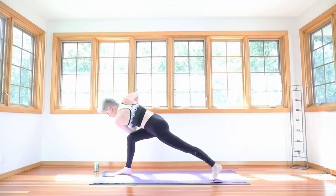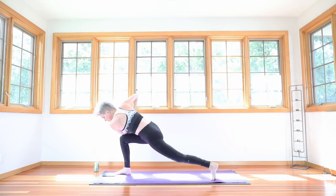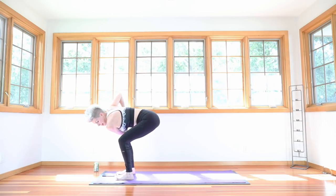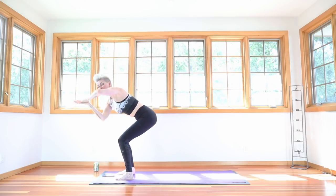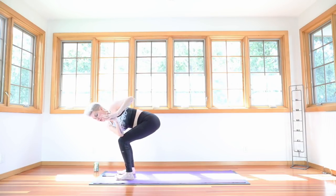Inhale, wave your spine long. Open up through your chest. Look down at the floor. Take another breath in here. And on your next exhale, step the left foot forward to a twisted chair. Left elbow to right knee. Bend your knees and slide your hips back. Inhale, stretch to the sky. Exhale, spin the other way. Just touch right elbow to left knee. These are twists of fire.